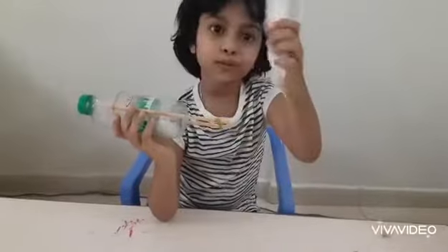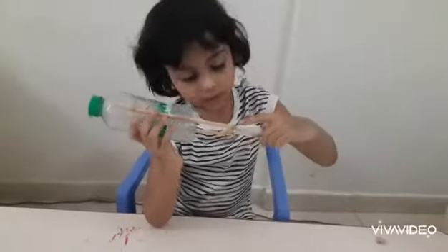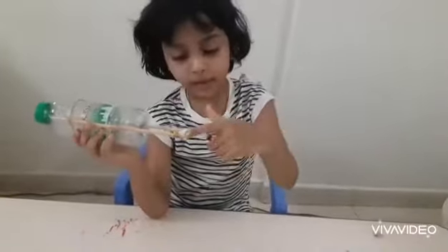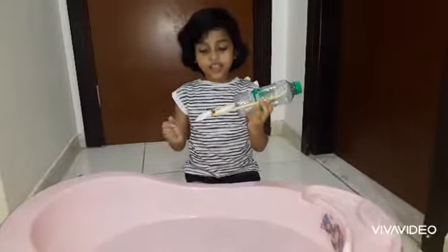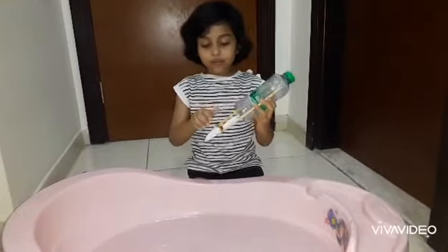Now, I have two spoons like this. So, I have to put it inside these rubber bands. Now, the rubber band powered boat is ready. Now, let's see how it can move.